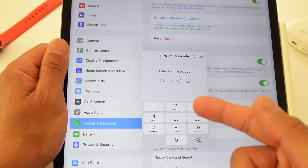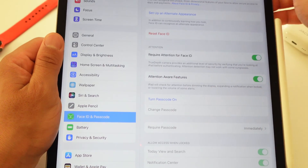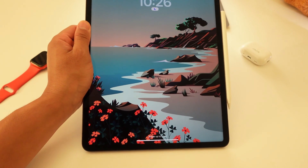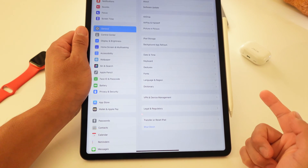Then you'll be prompted to enter your four-digit passcode again that you used to log in. Now I'm going to turn off the screen just to show you — turning it back on, and as you see, swipe up: no more passcode requirement. That easy.